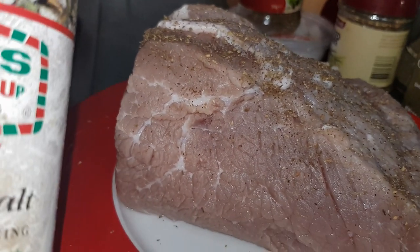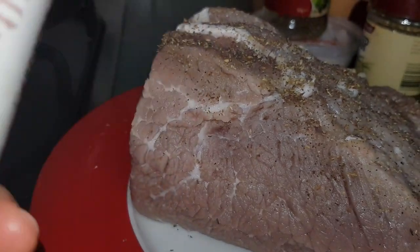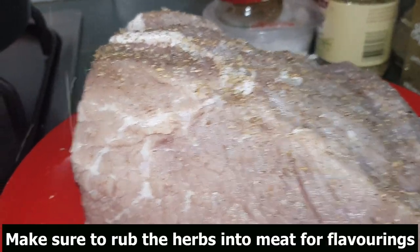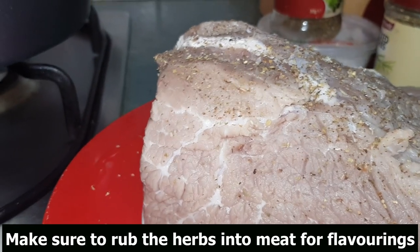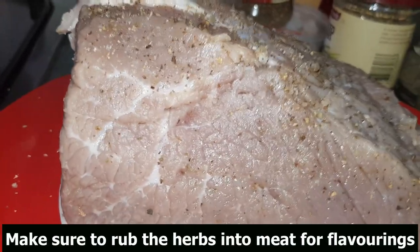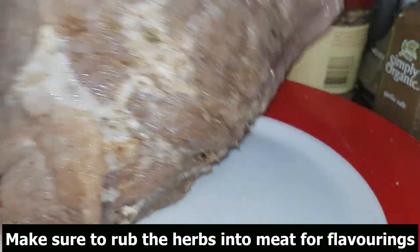No need for extra salt because I'm using James Casey mix — a marinade and seasoning that already has salt in it. It's good for meat, poultry, seasoning, pizza, gravy, and things like that. I'm going to put this on the meat. I'm also adding some brown sugar — or you can use white sugar if you like. Just rub it all into the meat, don't be shy. A bit of salt to balance the meat. I've turned it over and I'll do the same thing on the other side.